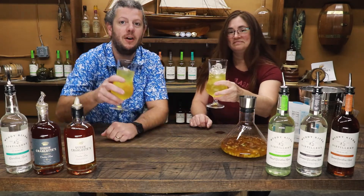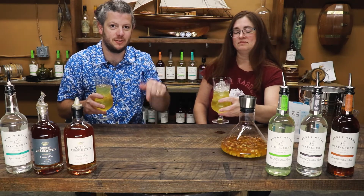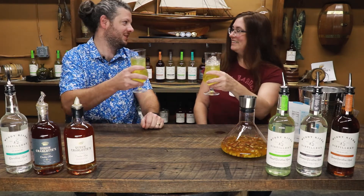Hope you enjoyed this video. The recipe and everything you need to know about making this drink will be in the description below. Don't forget, we do tours of our facility and you can find our products in your local liquor store. Thank you so much for watching. Teresa, cheers. Thank you so much.